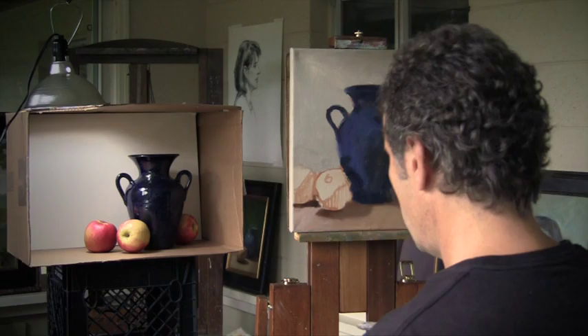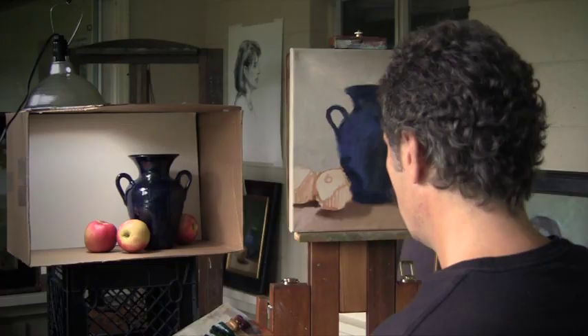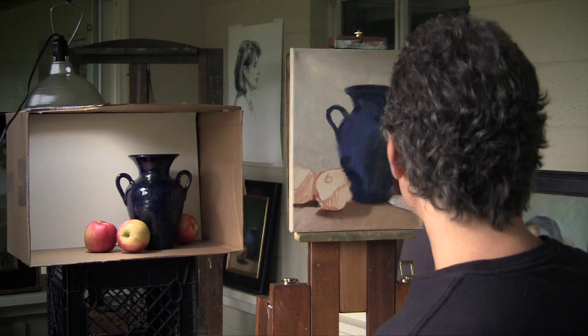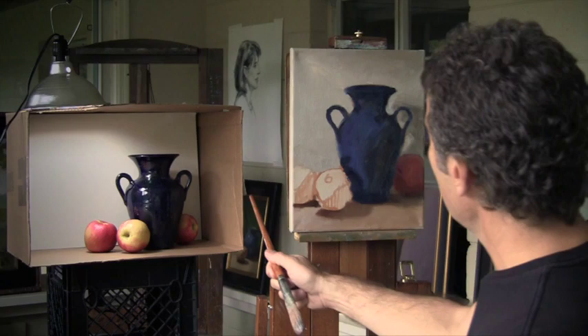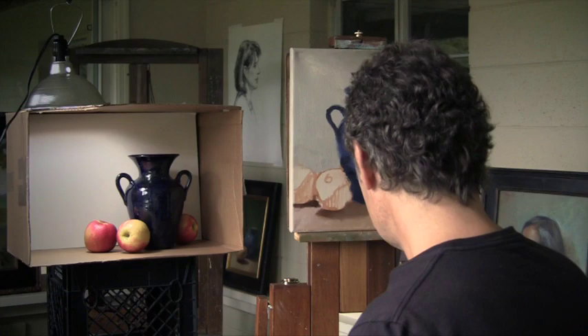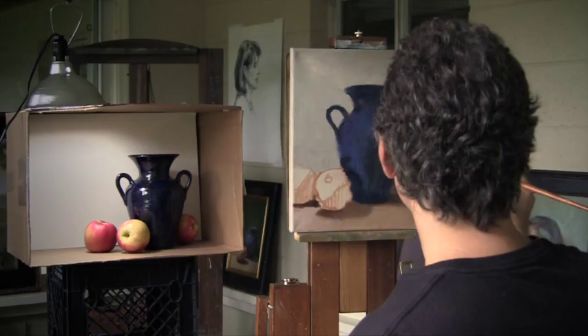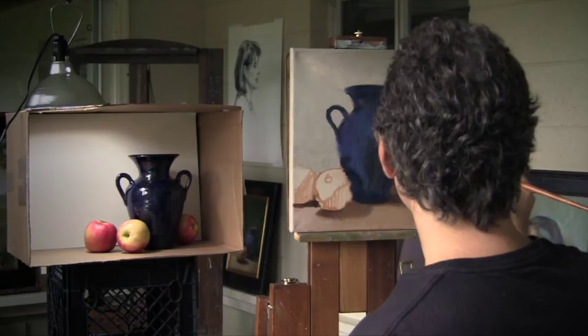I often say that when we're painting we must make millions and millions of decisions as we go through this process. Even with the control of these shadow boxes, that light will change if the sun comes out and starts bouncing off the greenery outside. There's no such thing — even with these boxes and a north-light studio — as a perfect environment. But I think this is about as close as it gets to a perfectly controlled environment.